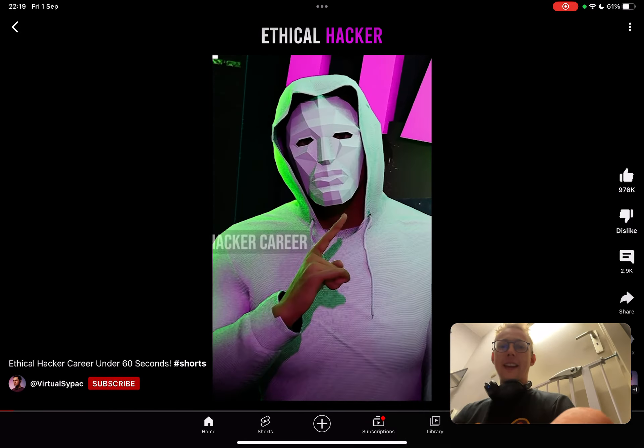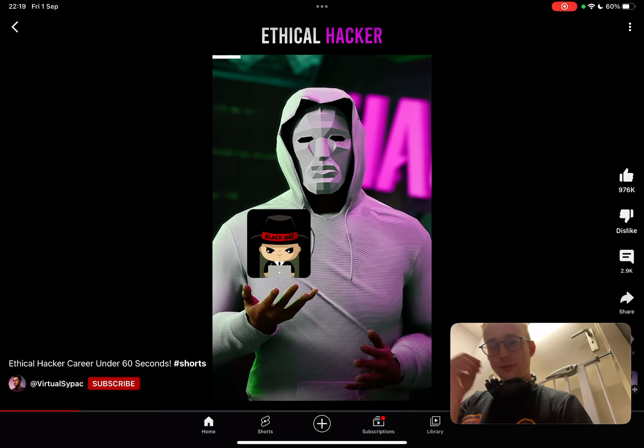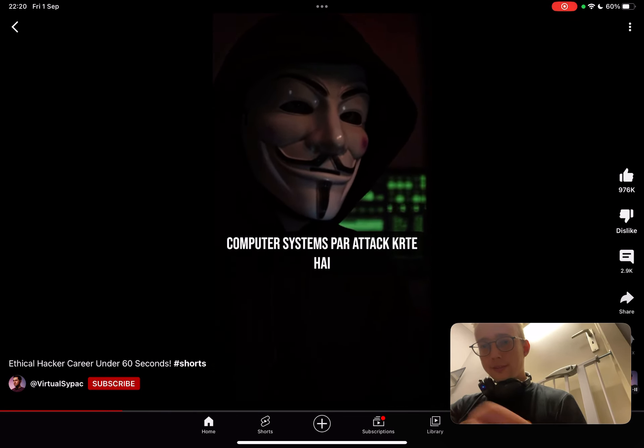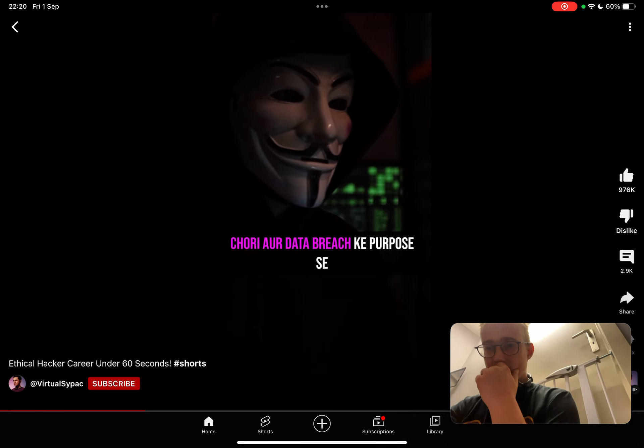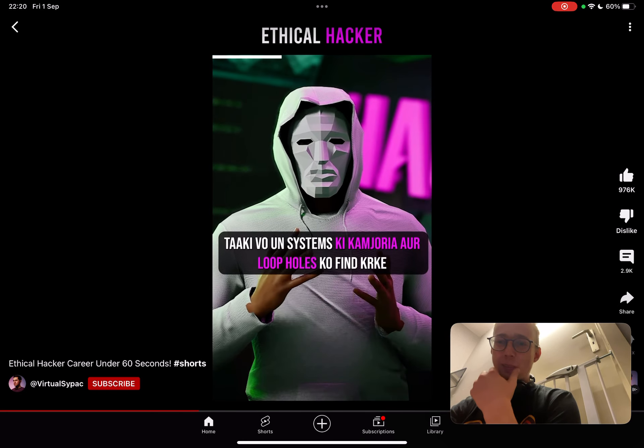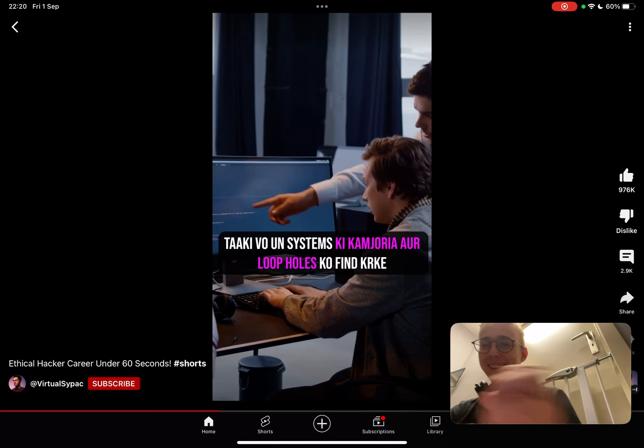Ethical hacker career under 60 seconds: Black hat hackers are unethical hackers, white hat hackers are ethical hackers. Black hat hackers attack government or company computer systems and cause data breaches, whereas ethical hackers help governments and companies find loopholes in their systems so they can be fixed.